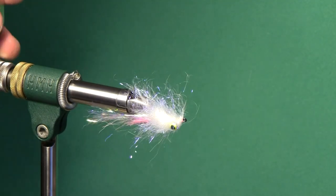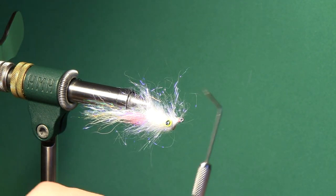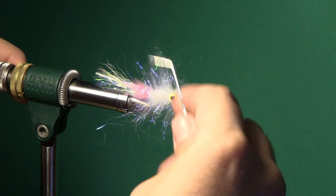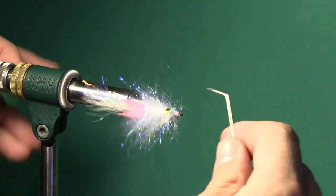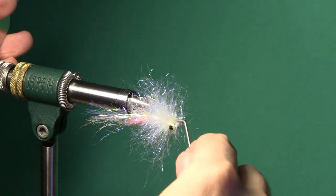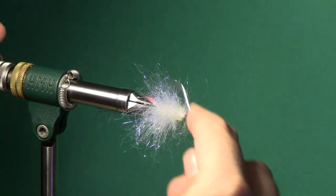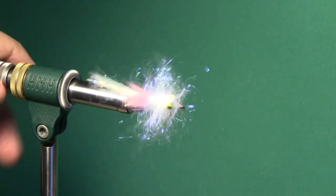At this point what you've got is sort of a mangled mess. So we're going to take a bodkin — this is just a weird medical bodkin I got as a surgical kit giveaway at work; I work at a medical school — and we're just going to pick this out straight out from the hook shank to free some of it. You don't want to try to free all of that material but you want to free some of it. You're going to go from having a mangled mess to a poofy mess.